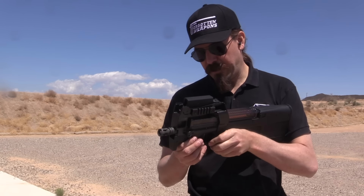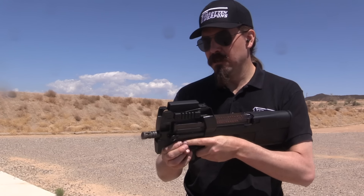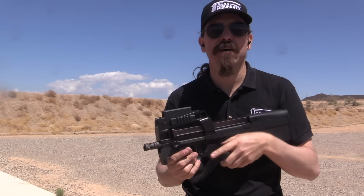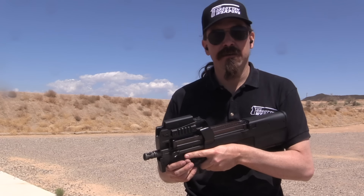The idea is you should be able to use it in bursts, because one round is not going to do much anyway, but the low recoil should make it very controllable. This is an idea that's been out there for a lot of PDWs, guns like the Scorpion in particular.